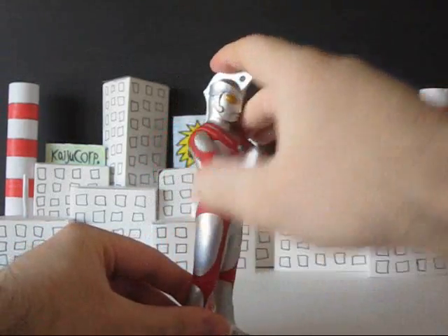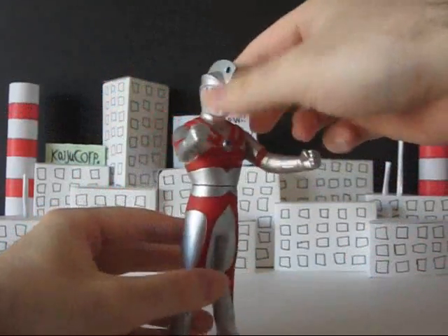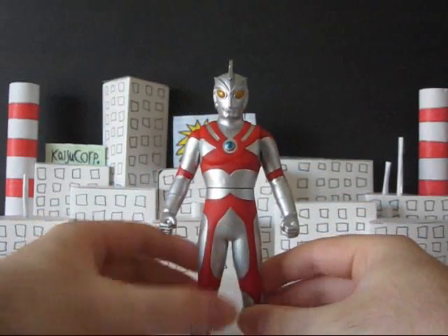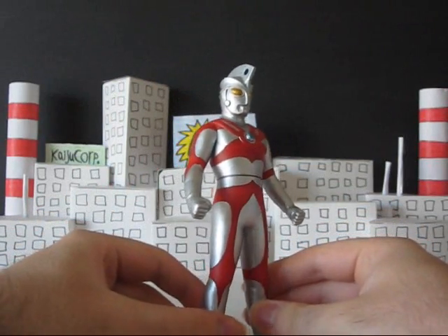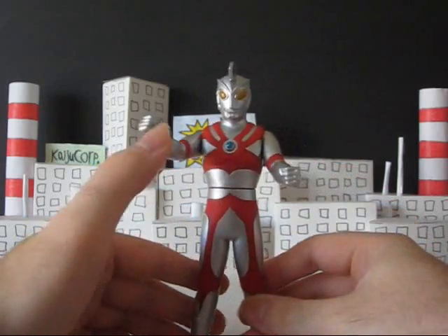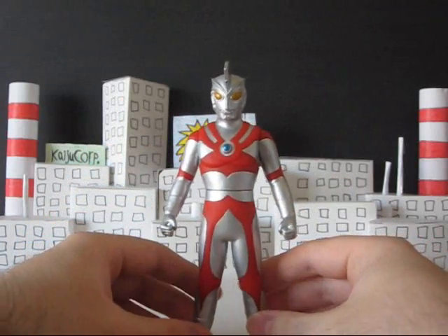Articulation is obviously just arms and torso — no big deal there. It's just a basic Ultra Hero figure from Bandai, what can you expect. It does look really nice though — that's kind of the draw of these guys. They look really nice even if they aren't very poseable. They're not very good action figures, but whatever — just basic stuff.